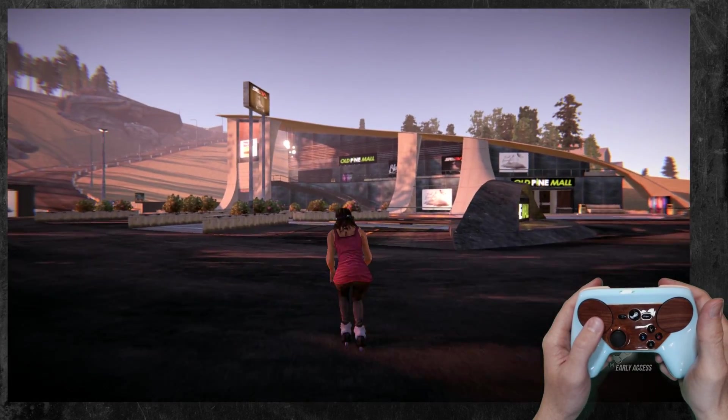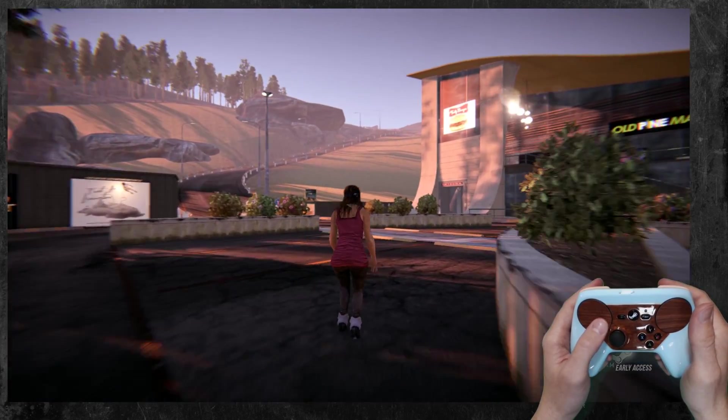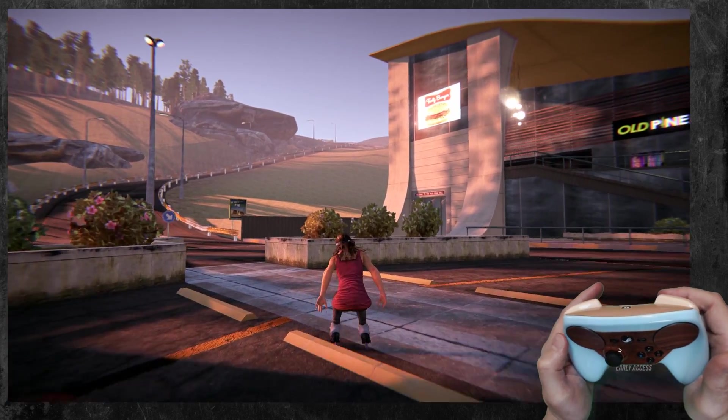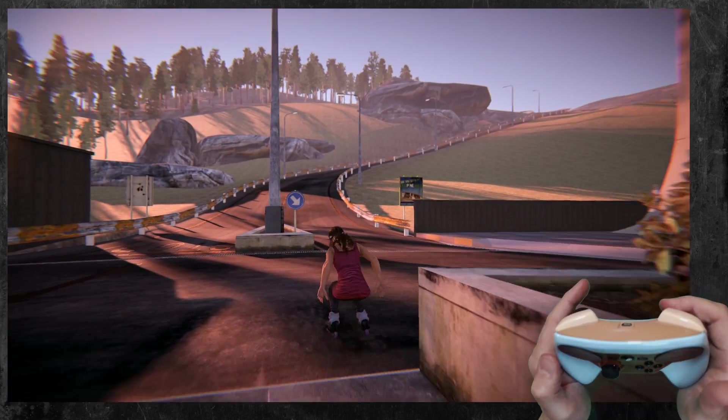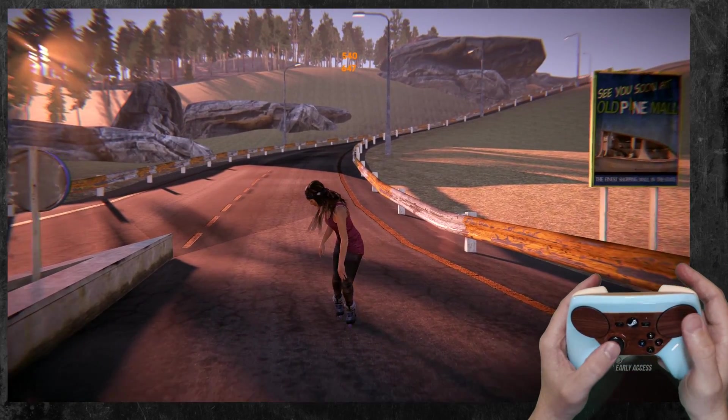I'm going to have to test this around a little bit — I might have to lower the settings when I'm recording. But yeah, I can charge my jump. Full pull to build my spin, let go, and do my fancy little shuffle.